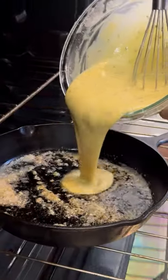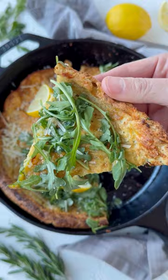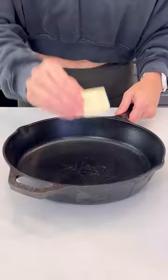Who knew this was possible by simply combining some eggs, milk, and flour? Dutch babies have the perfect balance of a custardy middle and crispy crust. And it all starts with a cast iron skillet and butter — pop it in a 425 degree oven while it preheats.